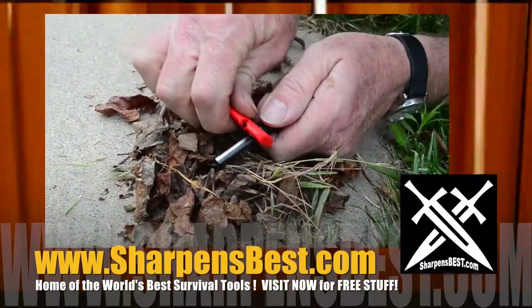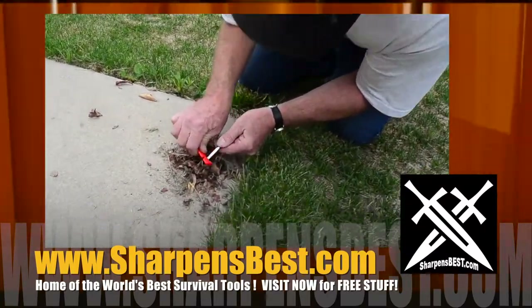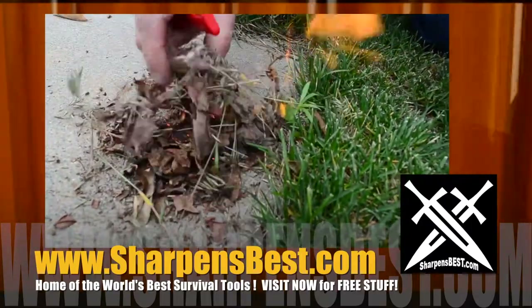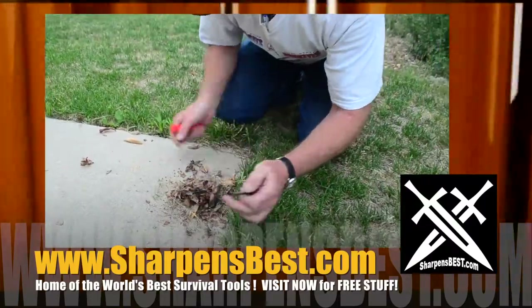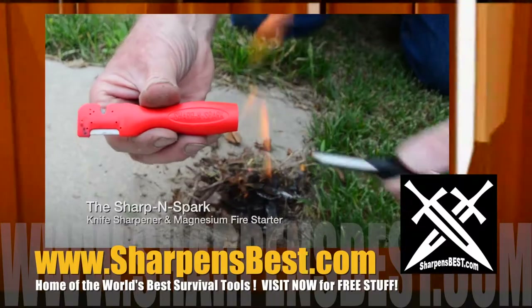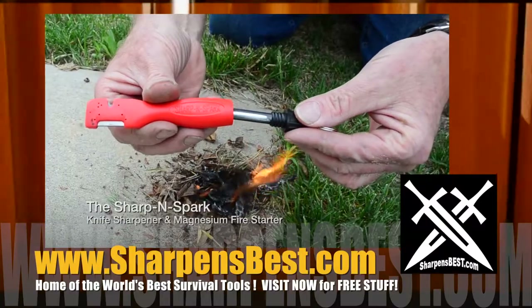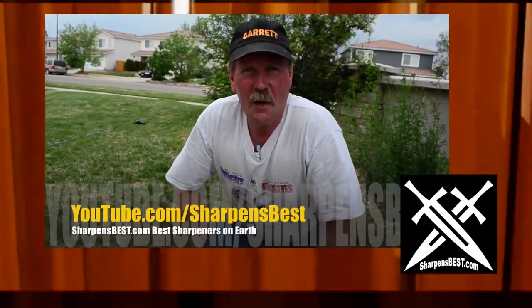When you get these new, they don't spark real good because there's a black coating on them. Once you go through that coating, now you can see the sparks. Let's peel off some magnesium — you almost can't scrape it easy enough. Sharpen Spark, magnesium in the handle. You won't freeze to death. Take care — I'm Brad Buckner of SharpensBest.com. Find us on YouTube, SharpensBest.com. Take care, have a good day.